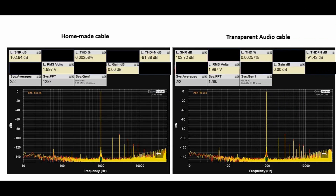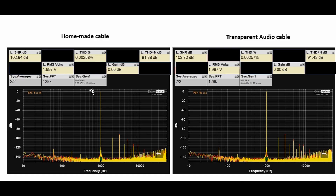Here is a THD and SNR plot for both cables — the homemade cable on the left versus the Transparent Audio cable on the right — over a frequency span of 10 Hz to 50 kHz. There is really no meaningful difference between the two. The Transparent Audio cable is only 0.08 dB higher, and the THD is only 0.001% better, while THD plus noise is essentially the same. This was done with a 2-volt signal and includes the effect of the AB switchbox and adapters.